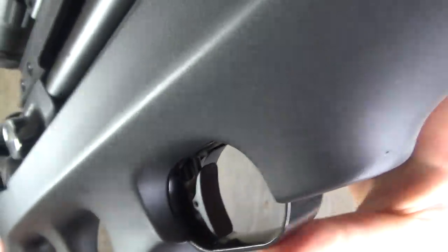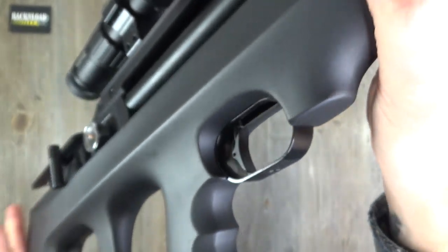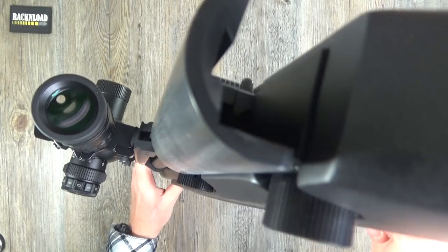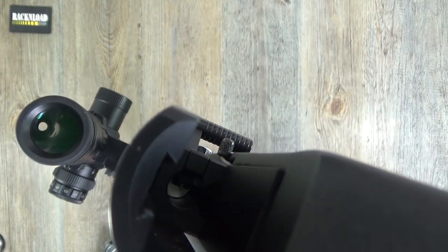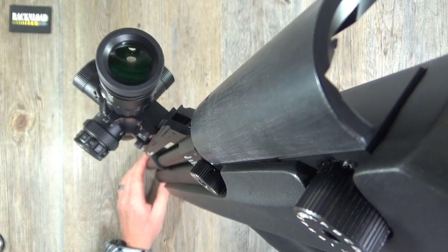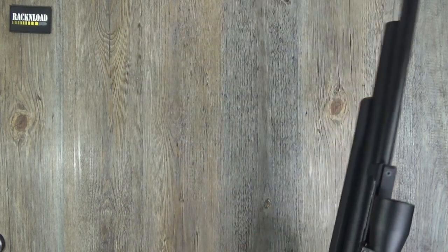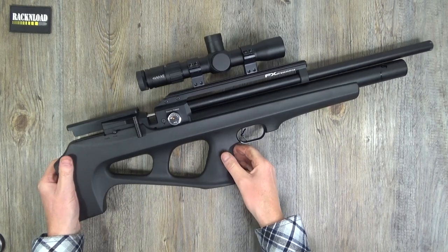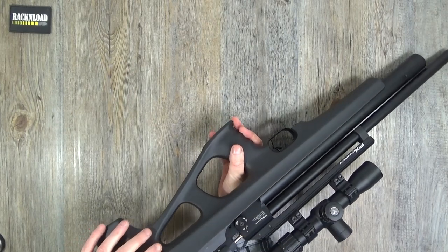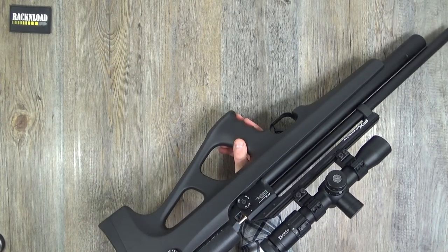Really nice trigger that is - metal trigger guard as well with the FX logo, which is very cute. Moving on: this rifle has all the bells and whistles. It's regulated, as you can see from the gauge. You've got adjustable power settings and you can even adjust the hammer on it to really set this thing up sweet.